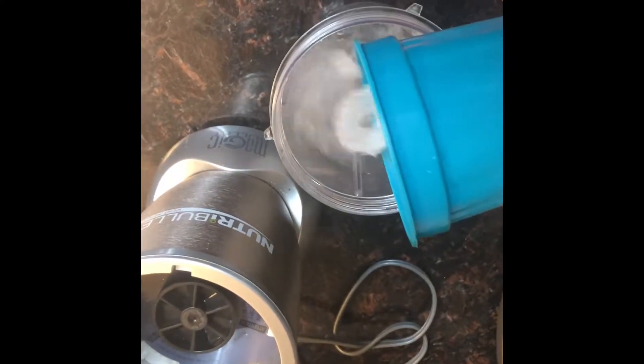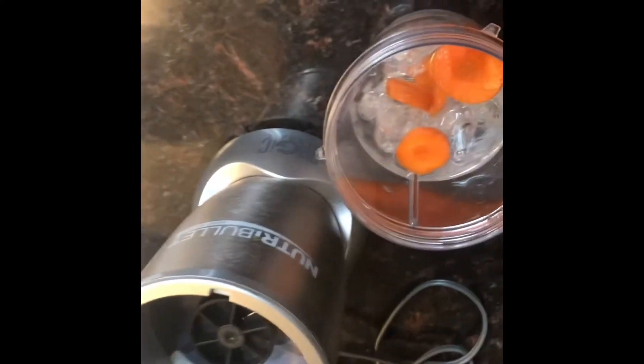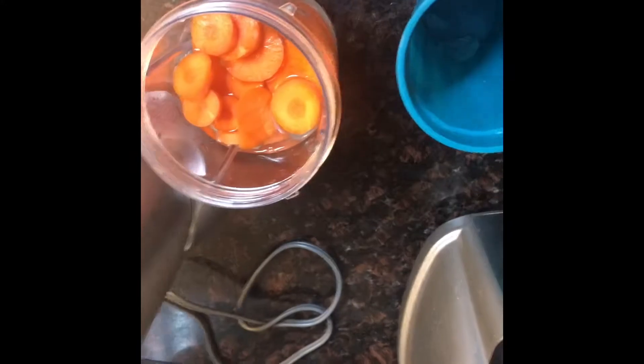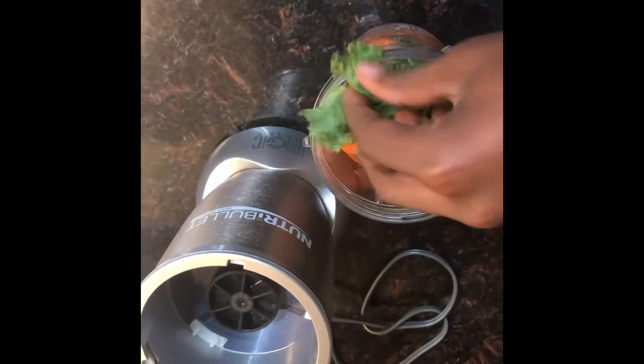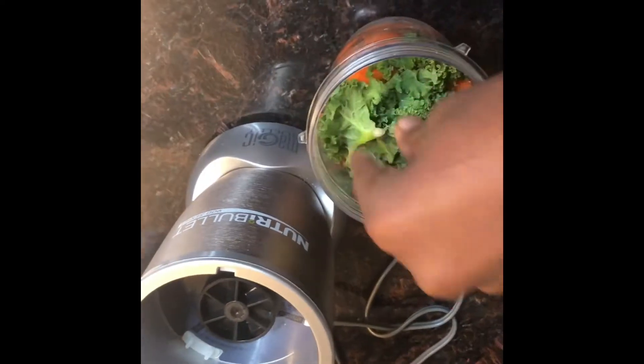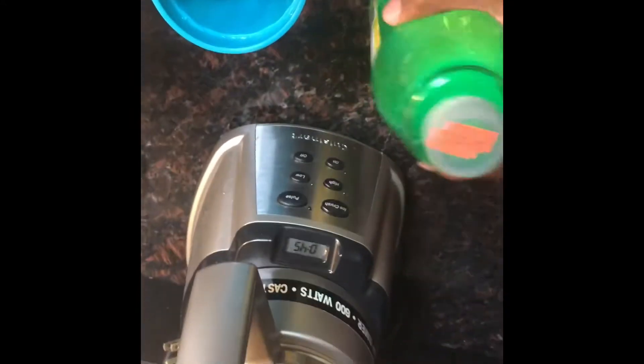You'll start off by pouring some ice in the water. You'll also need some lemon juice — it could be from any form, you could even get juice from an actual lemon. Mix all of it together in a cup: the carrots, ice, kale, and some of the lemon juice so it gives it some flavor. This is just a healthy drink.